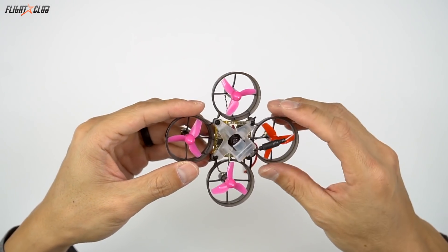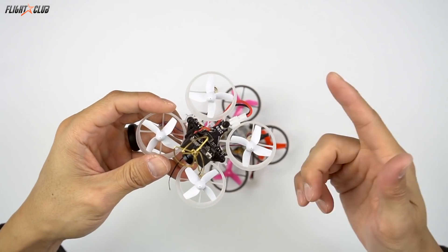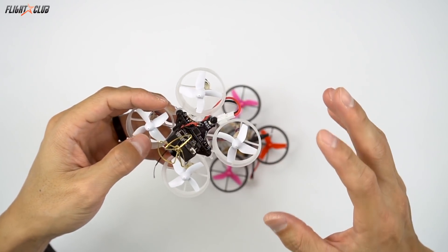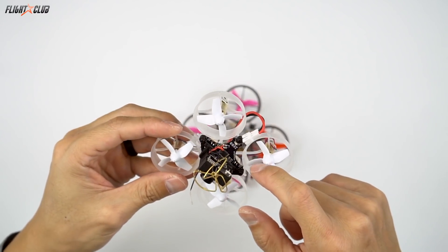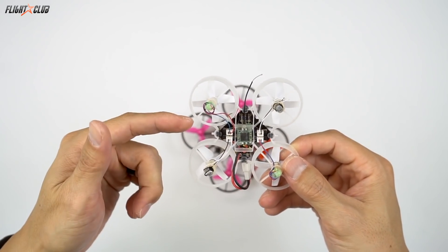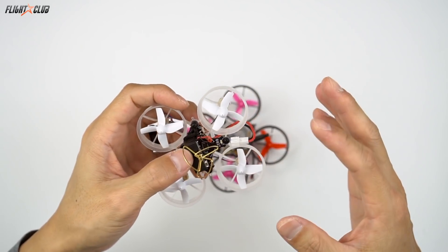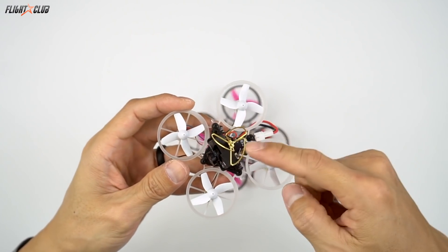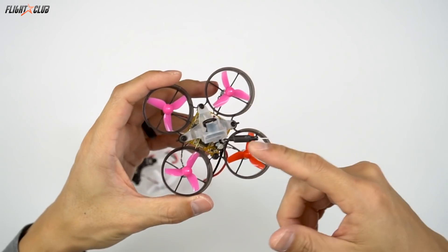$79 sounds like a lot, but let's compare it to a similar build like the Alien Hoop Zero. To get the receiver, ESC, flight controller, VTX, and camera combo — and these prices are based off the Tiny Hoop website — the Alien Hoop Zero board itself is $35, and that's just the flight controller and ESC. Then you have to add a receiver like the XM which is $14, and then a VTX with camera combo. According to the Tiny Hoop website, that's $44, putting you at $93 for the Alien Hoop Zero without a canopy. The B-Brain Lite is $79 for everything, including a canopy.